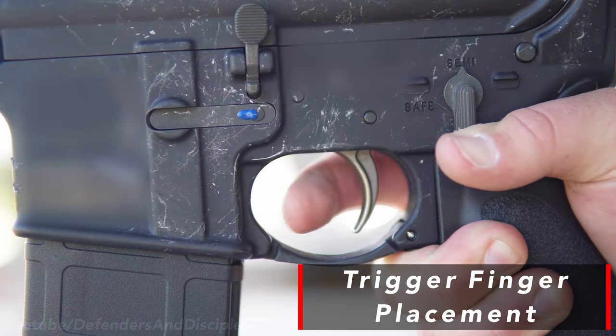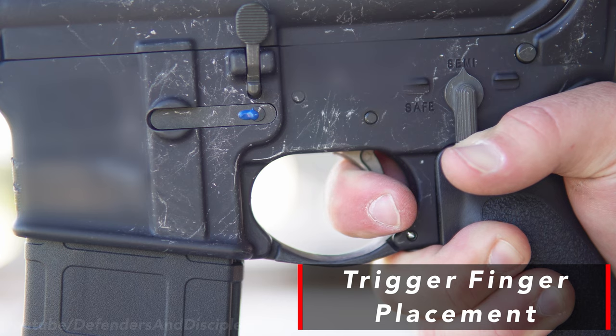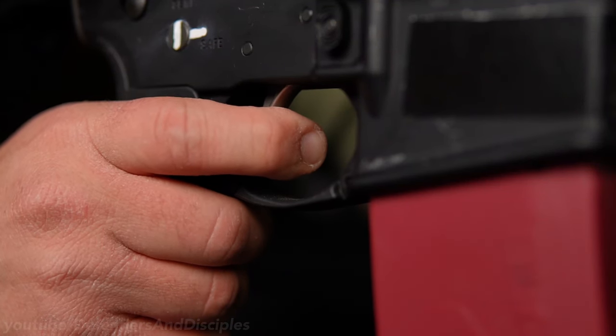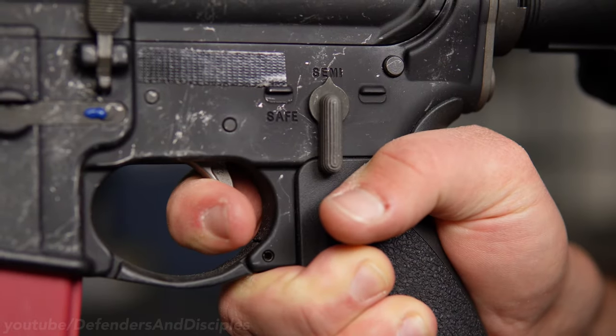The next element is trigger finger placement on the trigger. Good trigger finger placement enables you to press the trigger directly to the rear without disturbing the sight alignment or sight picture. When I was taught the fundamentals in the Marine Corps, they used to tell us to place the center of your distal phalange — which is just the last segment of your finger — in the center of the trigger. But what I like to tell people is just place your finger in a comfortable position on the trigger so that you can pull the trigger directly to the rear without disturbing the sights.